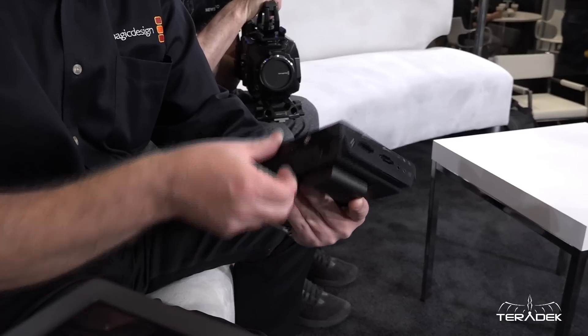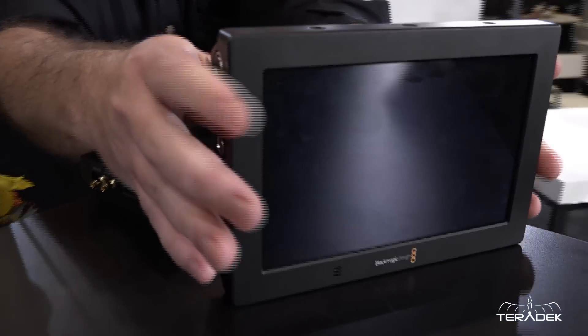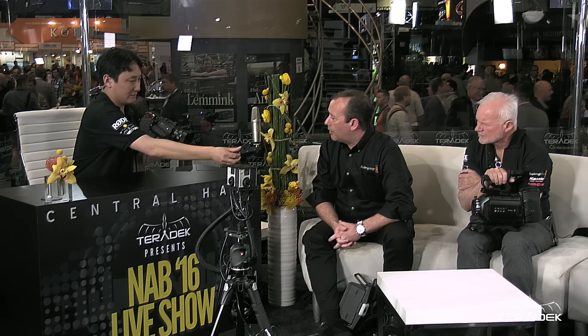Everything else is pretty much the same. It's got two Canon LP-E6 batteries on it, a built-in speaker, and the stand which was on the other one as well. It will trigger record on the SDI and HDMI. It's a really great tool, and this has been so popular over the last 12 months that it was really a natural progression.